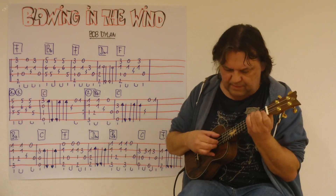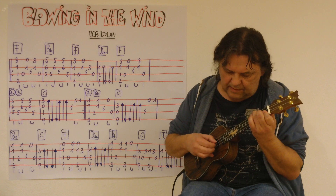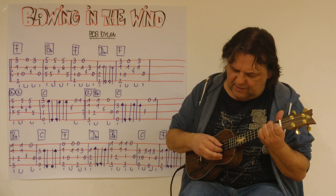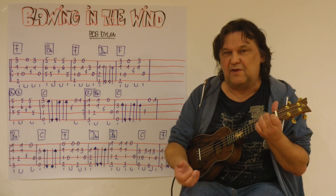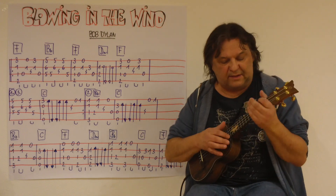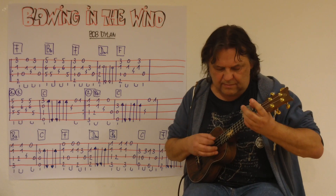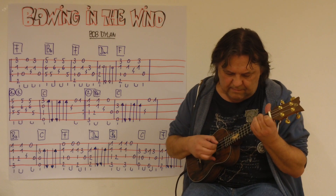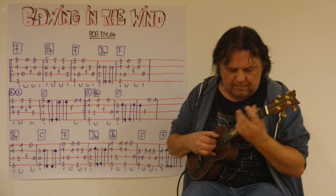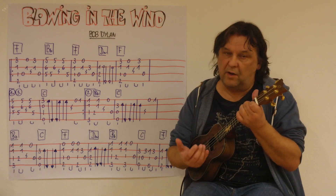Dann wieder H. Und F. Down, up, up, down, down. Schlussakkord. Ich spiele die letzte Zeile bis zu diesem Schluss, ganz langsam. Drei, vier. [Langsames Vorspielen der letzten Zeile.] Noch einmal – Schlusszeile. Drei, vier. [Wiederholung.]